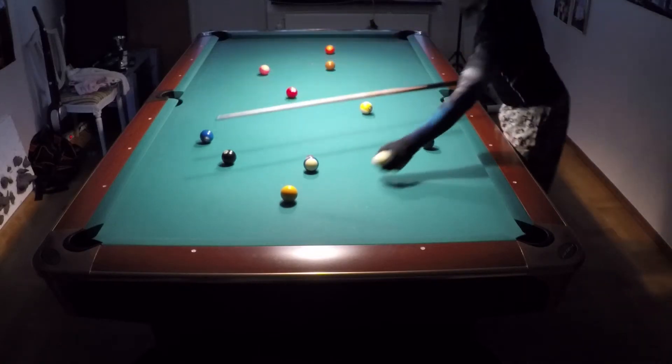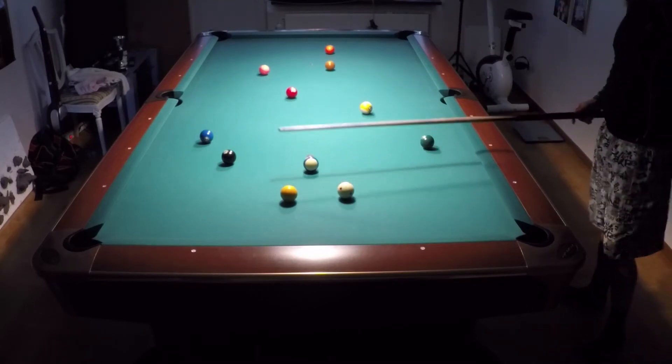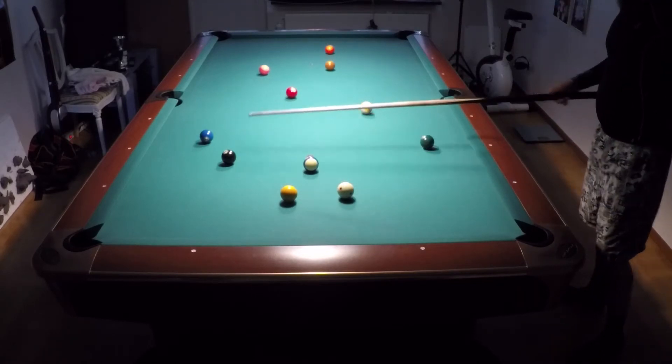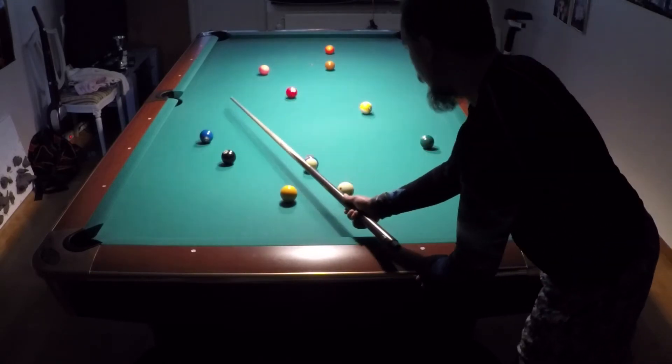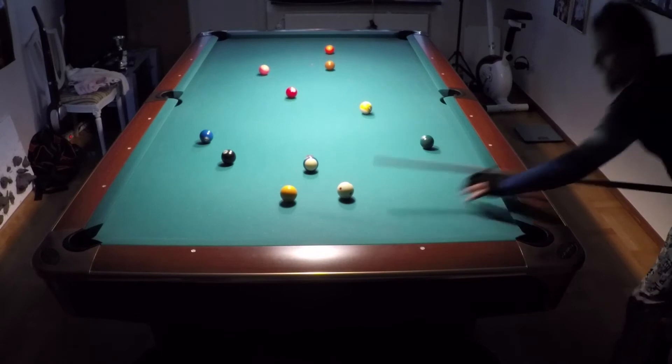Hello, we will play some ten-ball and we have a simple position here. Now we want to play position for the two ball, so we will just go straight up with the cue ball and start somewhere here. Let's do that.